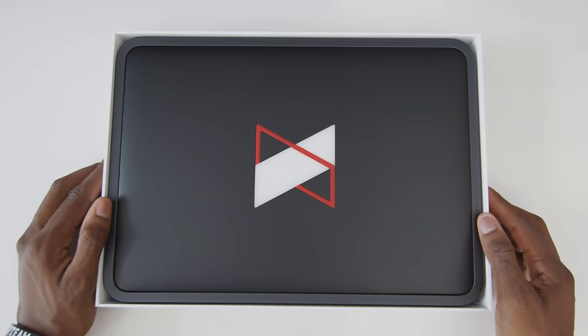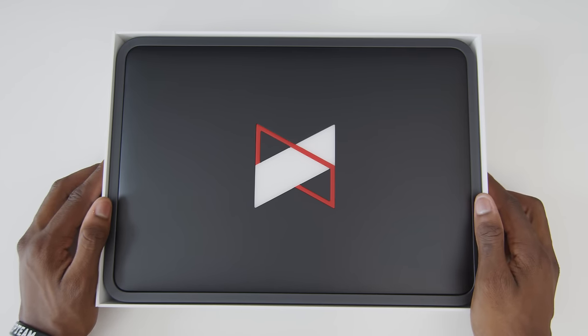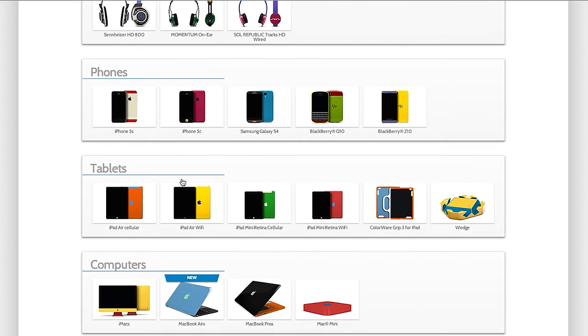This is a Colorware custom MacBook Pro. I picked all the colors, as you can see here — you'd probably guess that. Colorware has this design studio, kind of like Moto Maker, but for a ton of different gadgets.